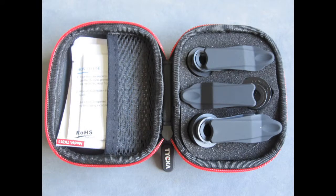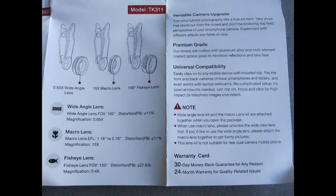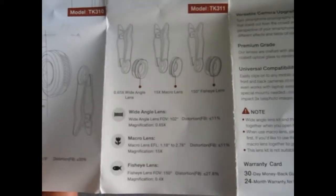Inside we've got all of the accessories laid out nicely. We've got the microfiber cleaning cloth, nicely vacuum packed for when you first use it. Inside we've got the instruction guide — this covers a few different products, so you need to find the section on the TK311, which is the triple set, and that gives you all the instructions on how to put them together.